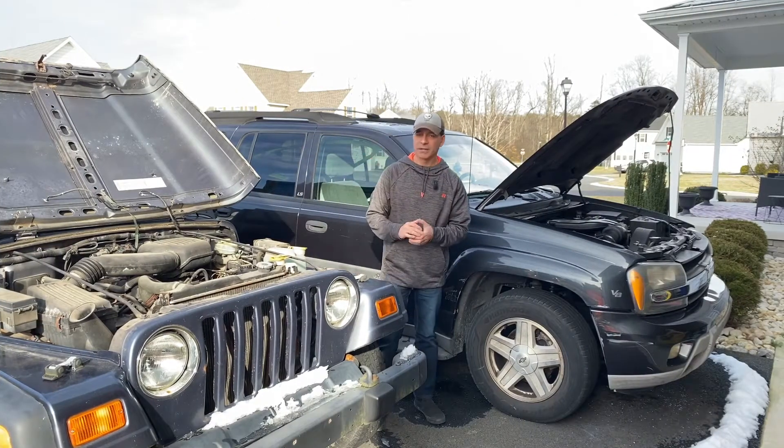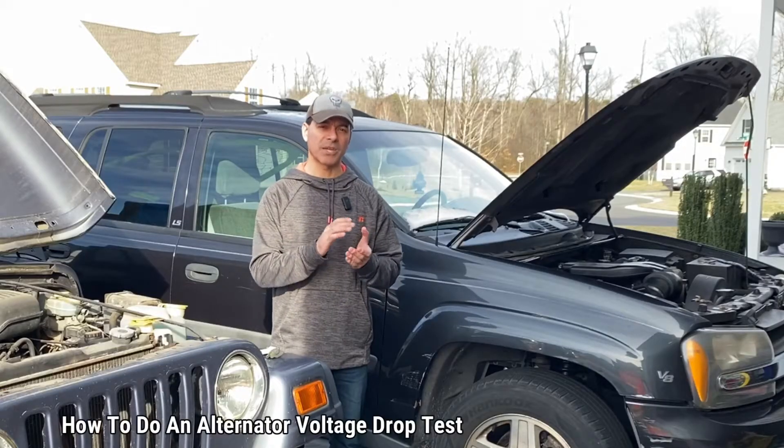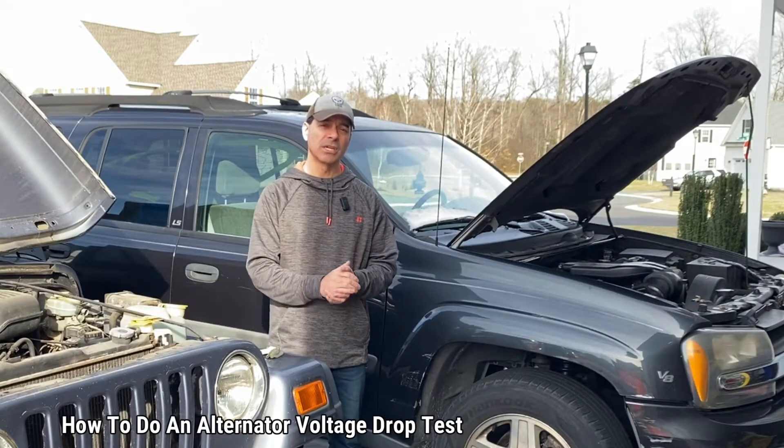Welcome to Andy's Garage. I'm Andy Phillips. Today I'm going to show you how to do a voltage drop test on the alternator on your vehicle. So let's go ahead and get started.